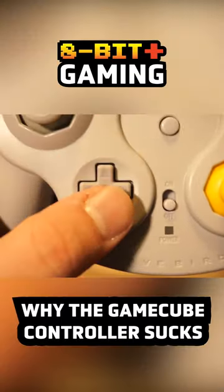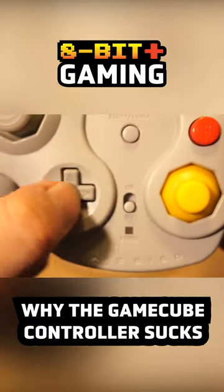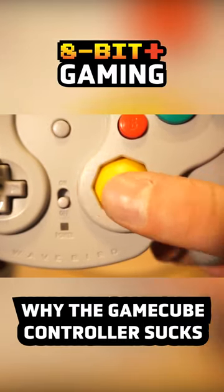And then there's the D-pad — this thing is micro. And then there's the C-stick. It's just god awful, guys. Why would they do this?